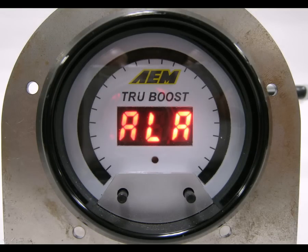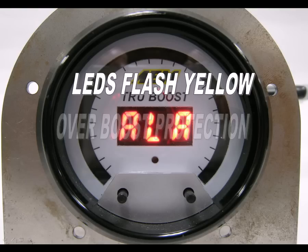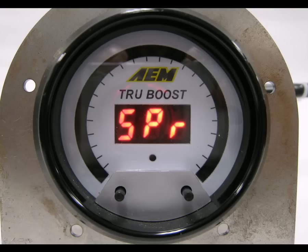The gauge now shows ALA for alarm. Use the left and right buttons to select the boost level where you'd like the alarm to activate. When the alarm activates, the LEDs will flash yellow. There is also an overboost protection function where the LEDs will flash red and the solenoid shuts off, reducing boost down to the wastegate spring pressure. Once you've made your selection, press both buttons momentarily to move on to the next option.